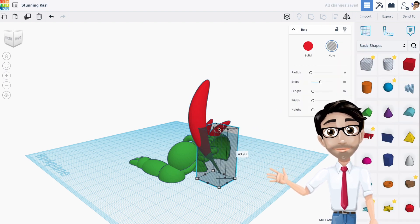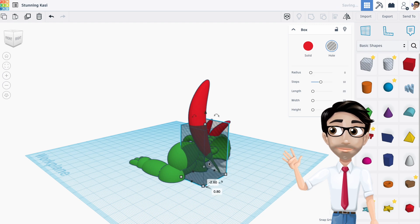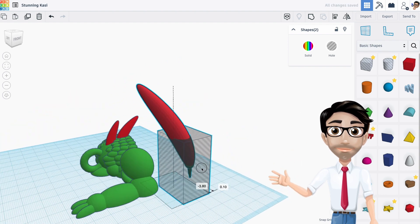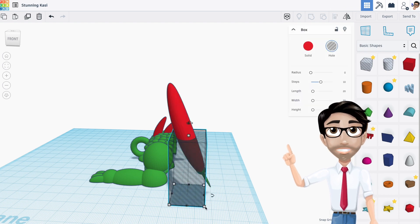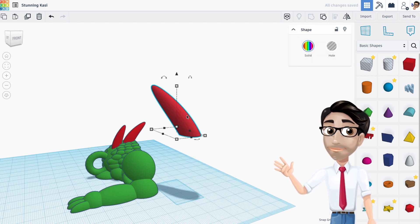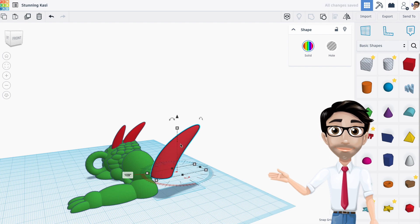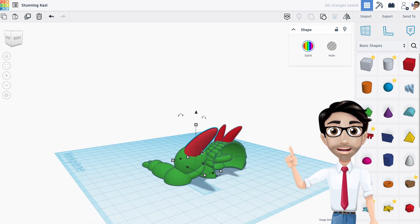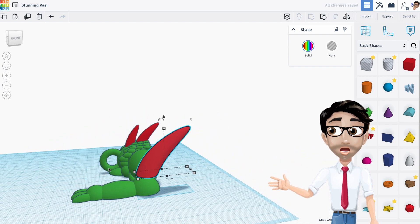I'll grab a spike from my favorites or creations — I always have the link but if you already have them you can skip this. I'll move it over, make it bigger, and group it. The spike can point in any direction and you can make multiples. You can also add texture. Very important: once you have your finished leg, make sure the torus and the rest of your design are all selected.